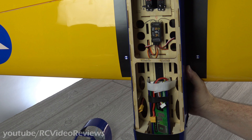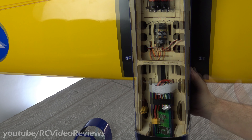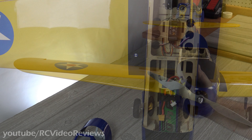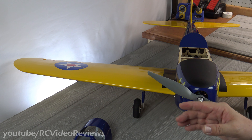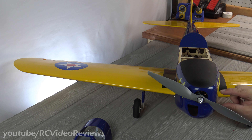Regarding the center of gravity, they've got a pretty big gap on this one — they say 70 to 95 millimeters, so I split the difference and put it at 82.5. That's where I'll start. With the four-cell 4000 and my Cobra up front, I did have to add weight to the nose. Part of the reason is my ESC cable was kind of short, so I had to move my ESC back farther than intended. I just put a couple of heavy washers on the motor mount box and glued them in, and everything balanced fine.